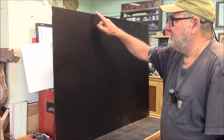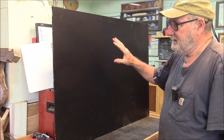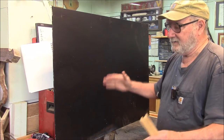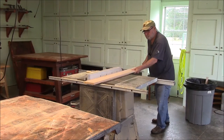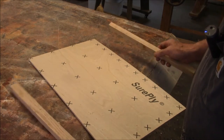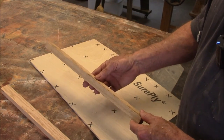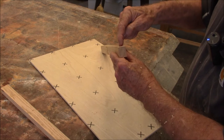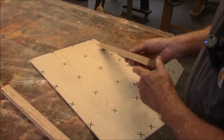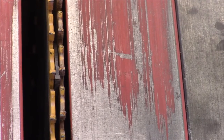The next operation is putting edging around the outside of the chalkboard. The final dimensions of the chalkboard will dictate the size of the frame. What we'll be doing is taking some of this edging and putting a dado down the center, and then that dado will fit right on the blackboard.